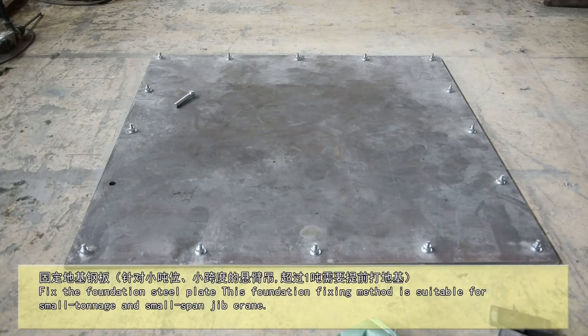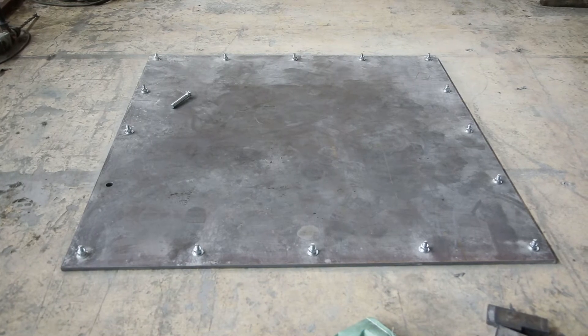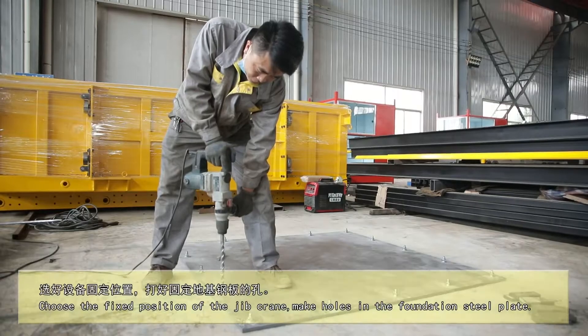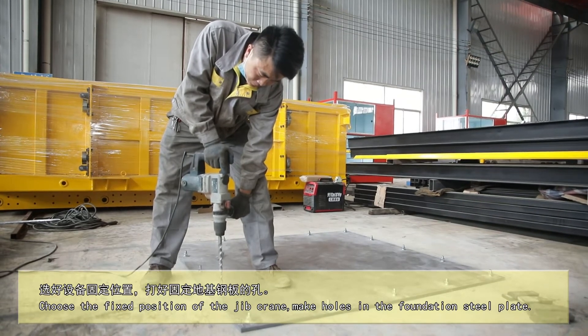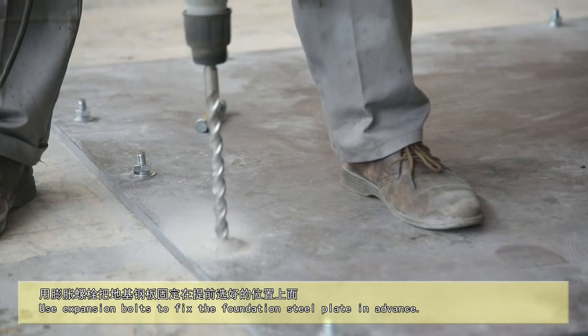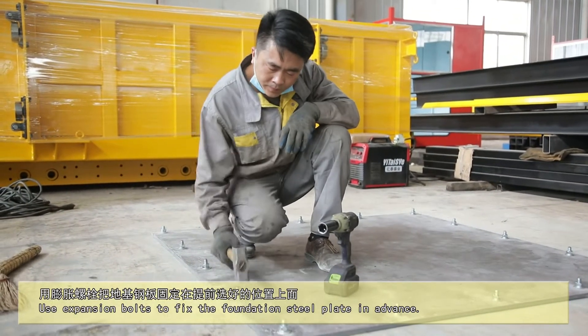Fix the foundation steel plate. This foundation fix method is suitable for small tonnage and small span jib cranes. Choose the fixed position of the jib crane, then make holes in the foundation steel plate. Use extension bolts to fix the foundation steel plate in advance.